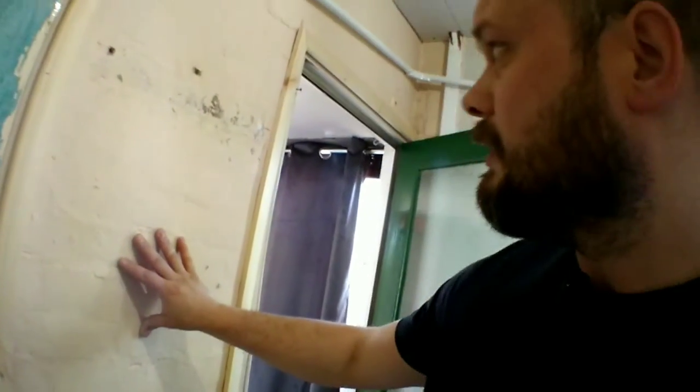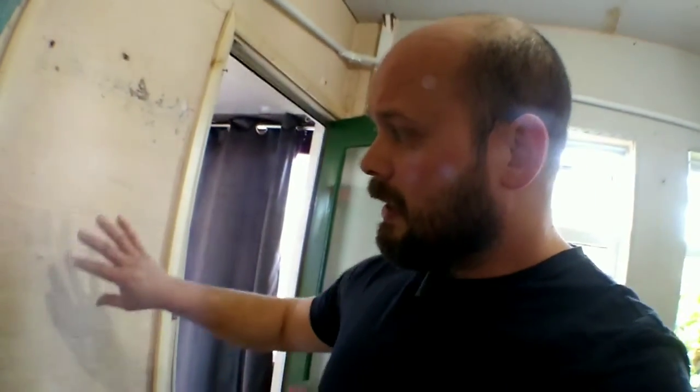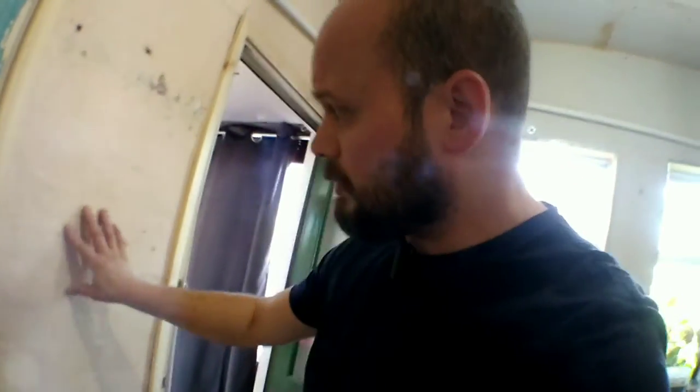The reason I'm using bonding coat on this surface is because it's painted and very smooth — almost like a gloss, probably multiple layers of paint. Thistle Bonding Coat is designed for low suction surfaces, and this shiny paint falls into that category. If I was to use hard wall or sand and cement here it wouldn't be ideal because we wouldn't get much of a grab onto that smooth surface.